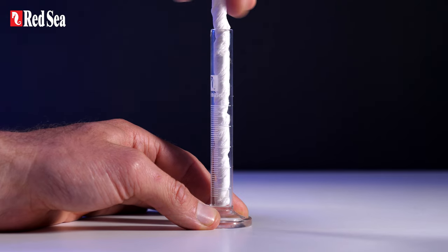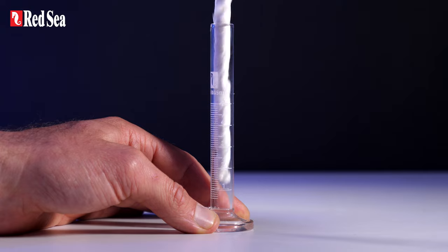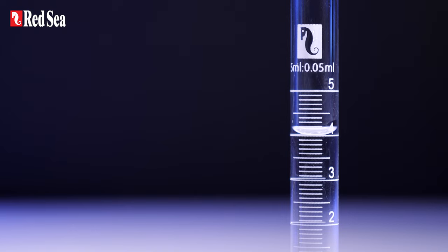One: make sure that the measuring cylinder is clean and dry and that you have absorbent paper available to clean and dry the cylinder between each measurement. This is very important as any drops left inside will affect the accuracy of the reading. Two: when reading the cylinder, it is vital to make sure that it is perfectly vertical and at eye level. Three: the surface of a liquid inside a measuring cylinder is flat in the middle but rises slightly at the sides. The correct measurement is always at the lower central part of the surface and not the sides.